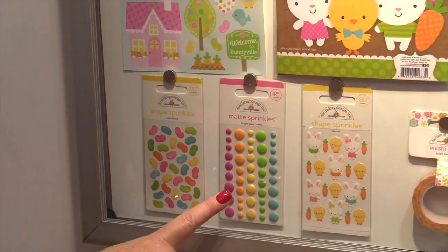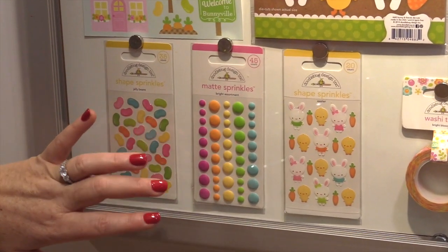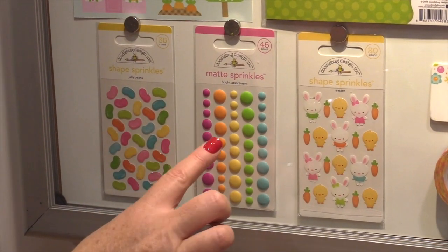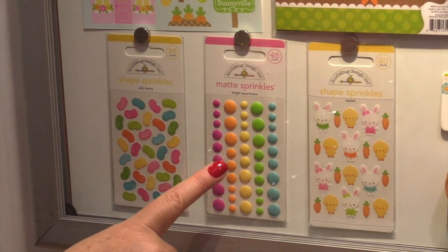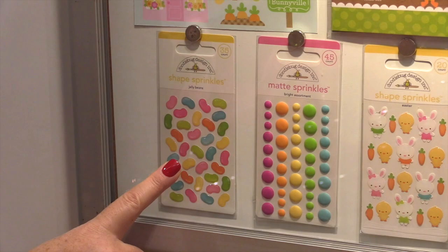New for Doodlebug this time they have matte sprinkles. They look like those candy dots on a roll, and so they don't have the shine — they have the matte finish to them. They're so adorable and so much fun. And more shape sprinkles in the jelly beans.